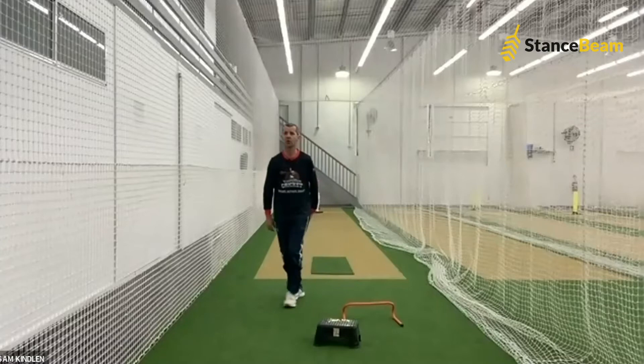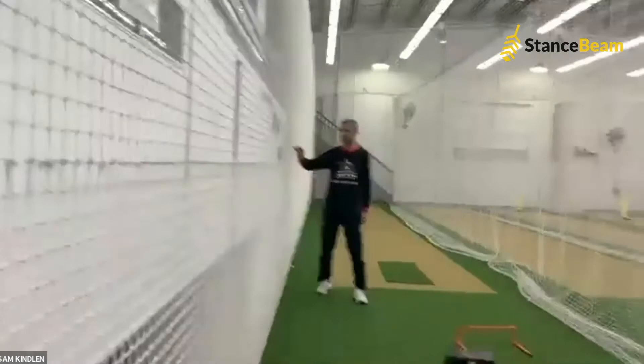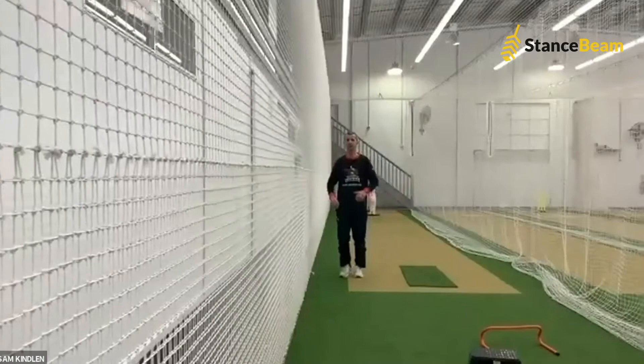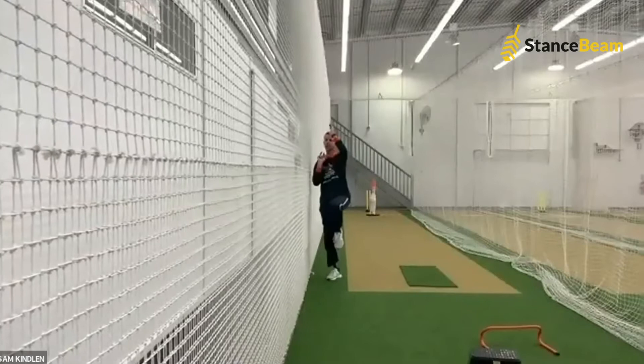A lot of bowlers have their arms and legs everywhere as they're running in. We've got a nice big net here — you can use a wall, a fence, or a gate. Some bowlers might be running in with their arms going across them, or when they take off at the crease, their arms are going out. We use a net so that our arms stay nice and close. We're now back for bending, going through in a nice straight line.